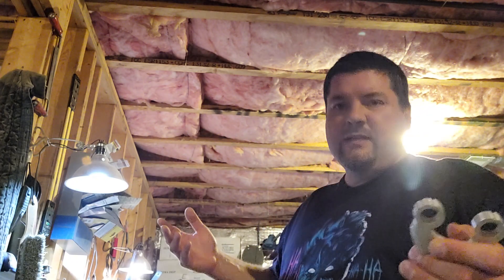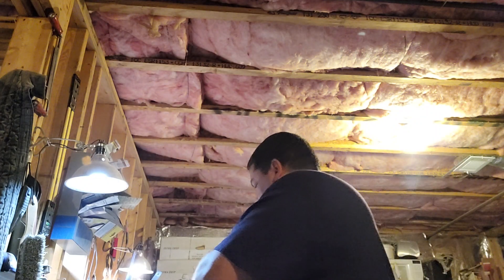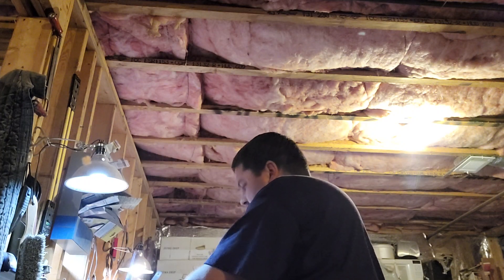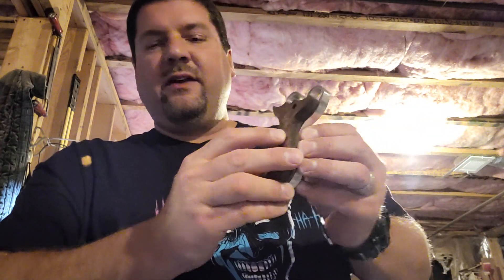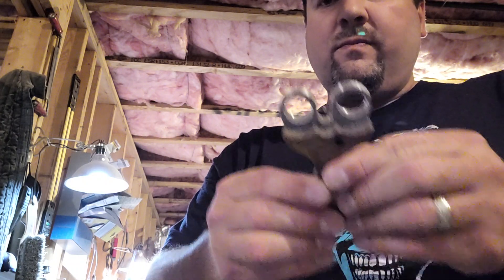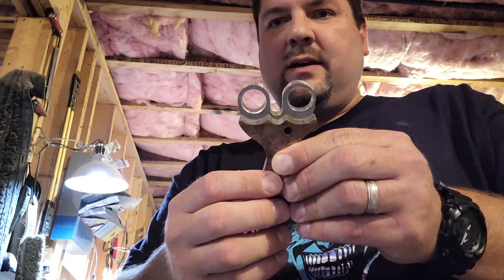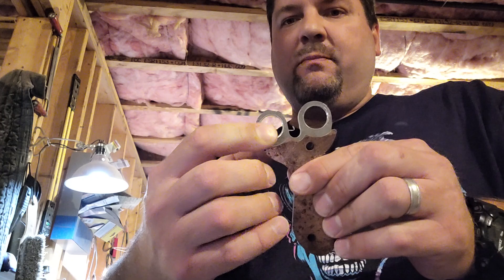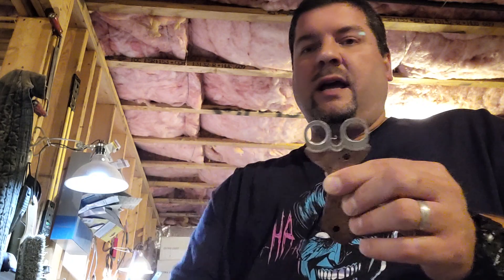That's one of the things that evolved as I was building. Another thing you work on as you build — say you want to put a scale on this — the scale has to fit, but it also has to leave room for the ocularis plugs. Generally what I've been doing is putting about a quarter of an inch gap there between the hole, and that gives you room to get your ocularis plugs in and room to get in and clean and sand.